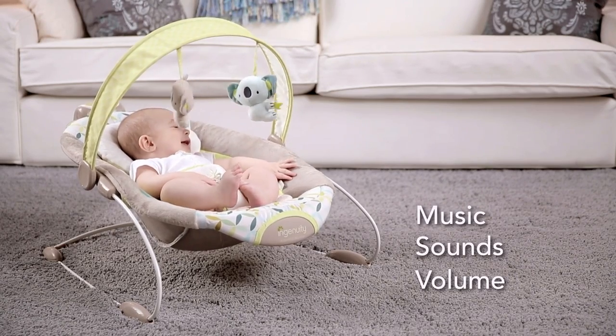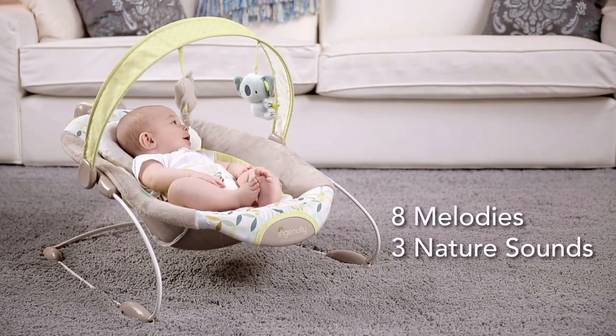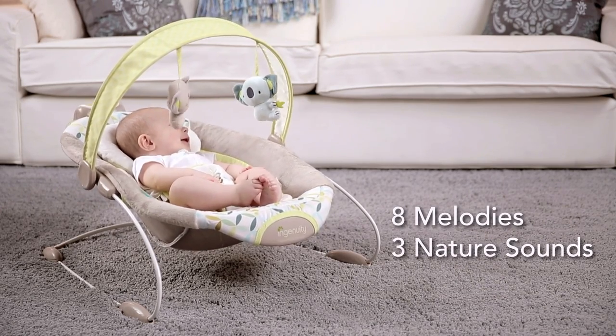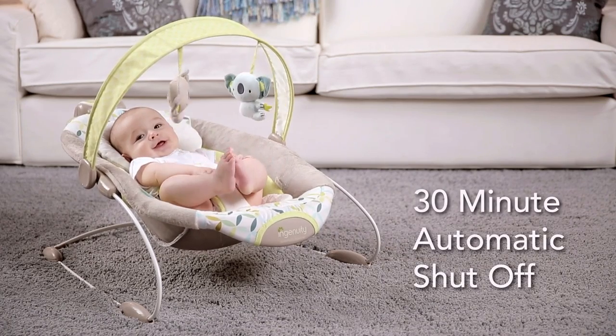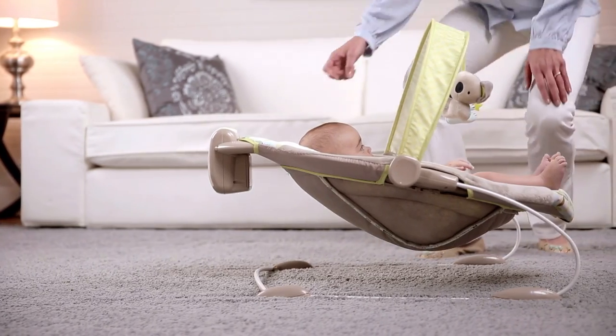Music, sounds, and volume are all activated from the same control panel. There are eight melodies and three nature sounds to entertain and soothe your baby, and your bouncer will shut off automatically after 30 minutes.